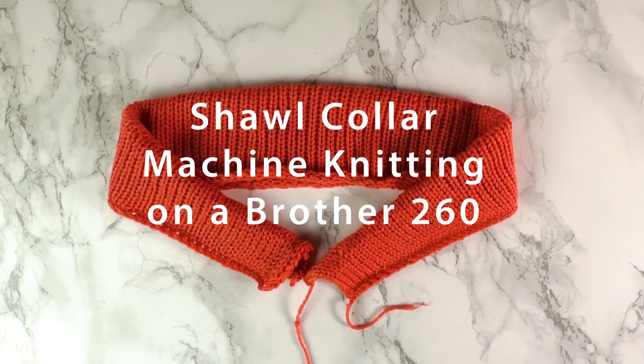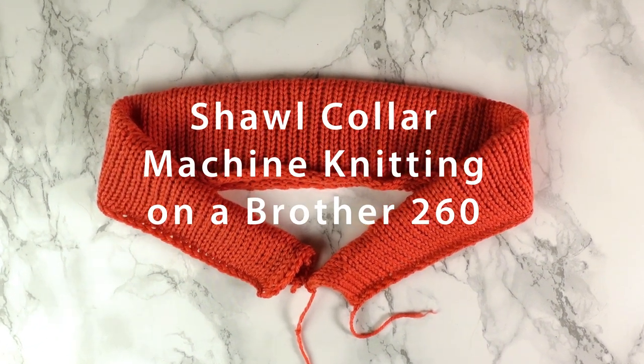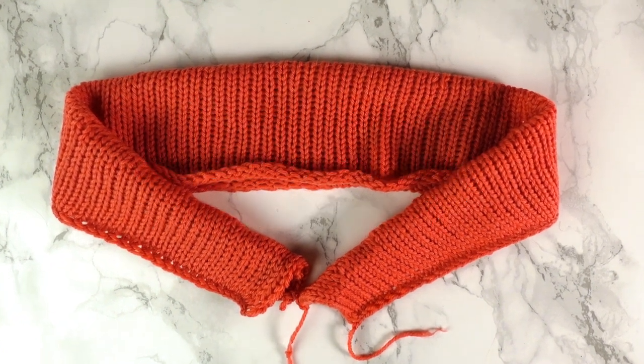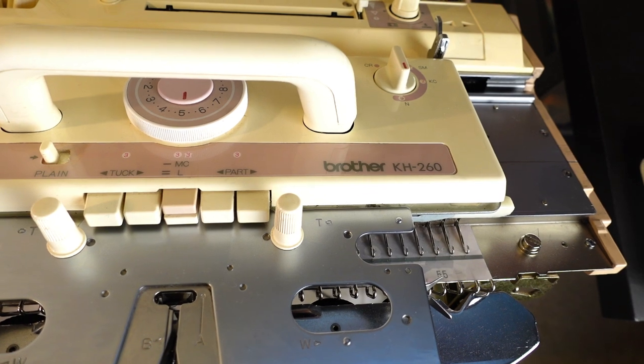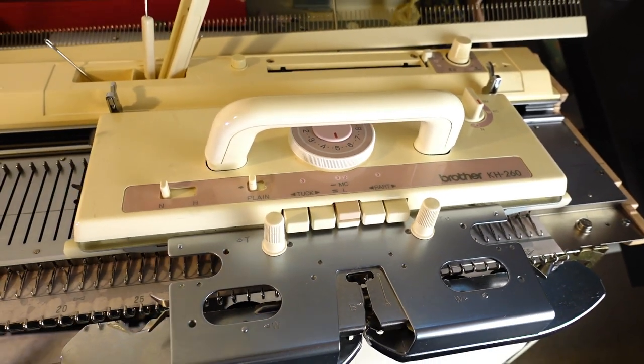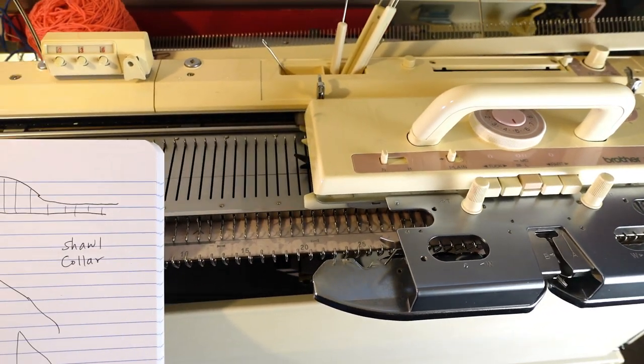Welcome to the Creative 10 channel. Today we are going to knit a short collar on a knitting machine. I'm using a Brother 260 bulky machine, and I'm just going to use a stockinette stitch.